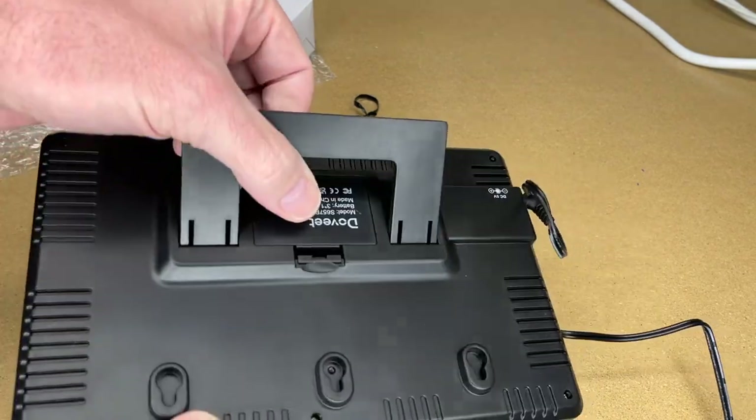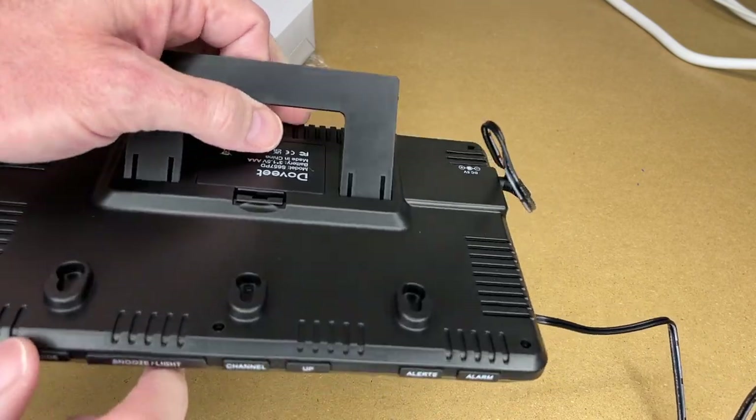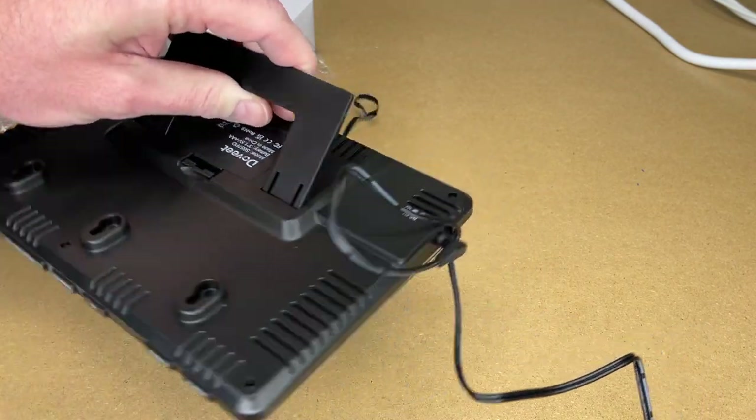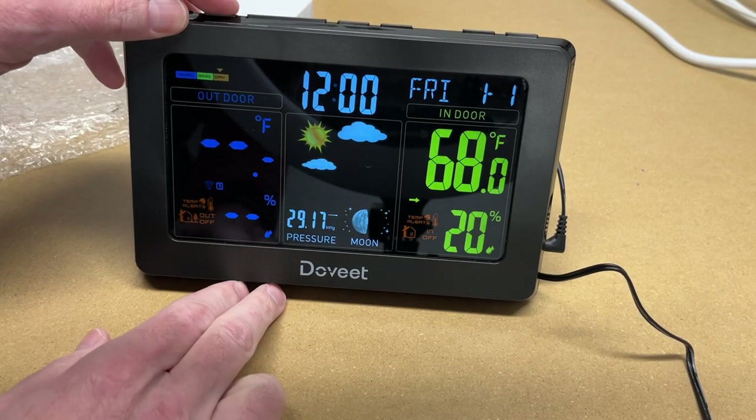On the back side there are a couple of vents and three keyhole slots on the side, so you can mount this on a wall. If it's battery operated, it will have a very clean look when wall-mounted. If you plug it in, you will have a wire hanging down from it. To set the time manually, press and hold the mode button.